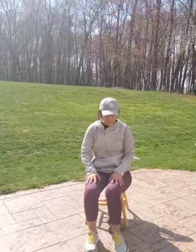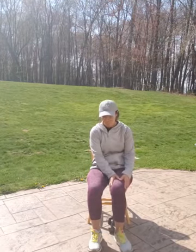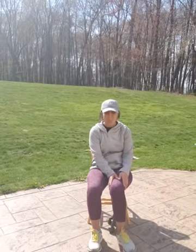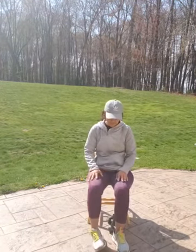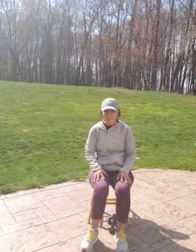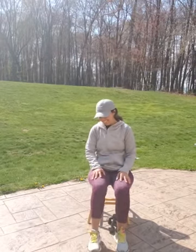Ankle inversions and eversions — in and out. Tap the outside and the inside of your ankle. You have to hold your leg in place and just focus on all the movement coming from your ankle. If you can't turn it, that's okay — a little bit of movement helps. Hopefully the more you do it, the more you'll loosen up. Other side. In and out. I know I repeat myself a lot, but you never know if anyone new is going to watch one of our videos and it might be the first time they've heard it. Last one. Very good.